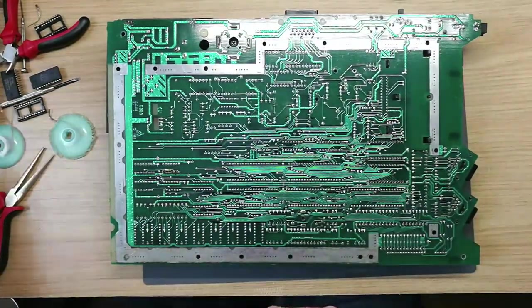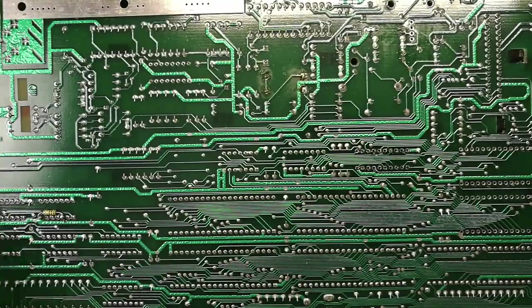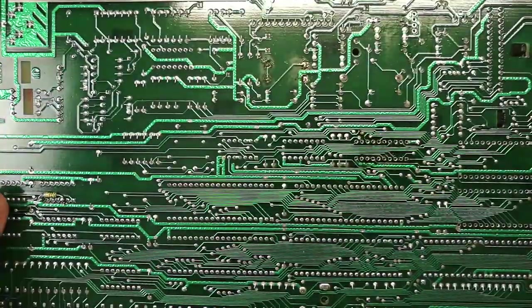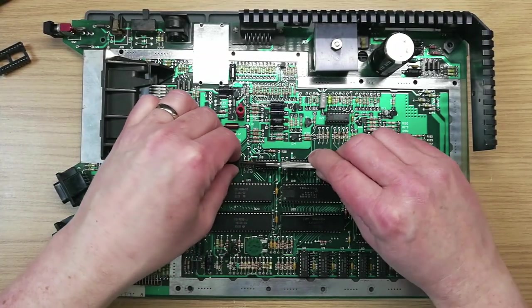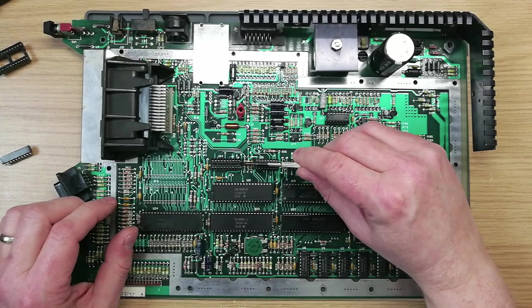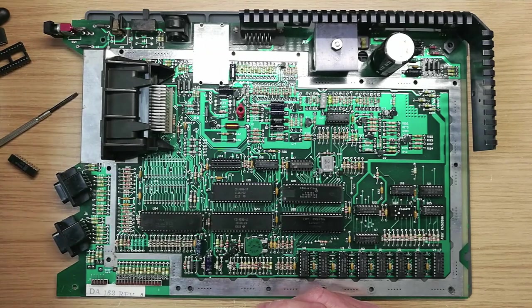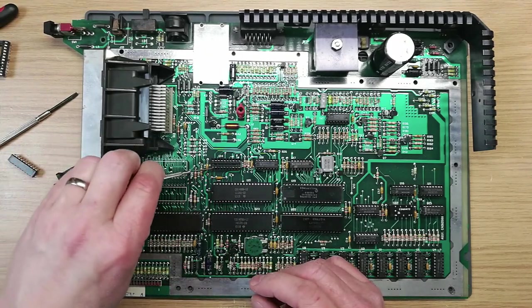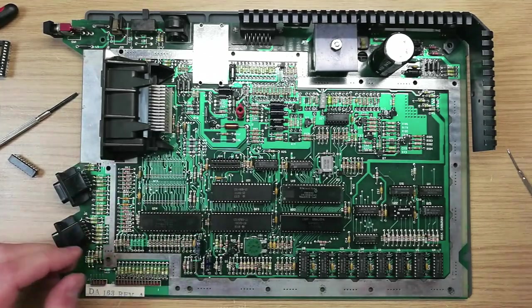Alright, we've finished that for now. Now I'm going to add some lovely flux. We're going to go along here with our wick. Now let's flip the board over and take the IC out. Let's give this a little feel to see if it's ready to go. You must not force this — if it doesn't feel like it's going to just more or less fall out or pop out, do not force it at all. Because the last thing you want is for the thing to come out with traces hanging off the bottom. So I think we'll add a little bit of heat there.